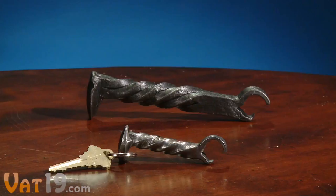To pry open bottles with serious style. The Mine Train Spike Bottle Opener is about half the size of its big brother, so it's portable, lightweight, and even includes a key ring.